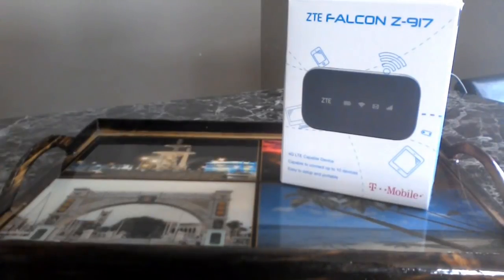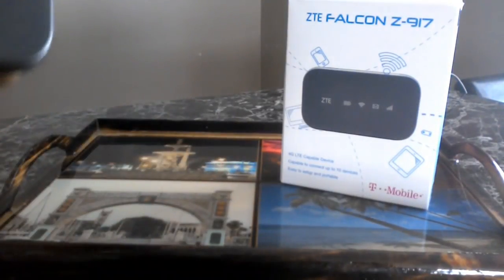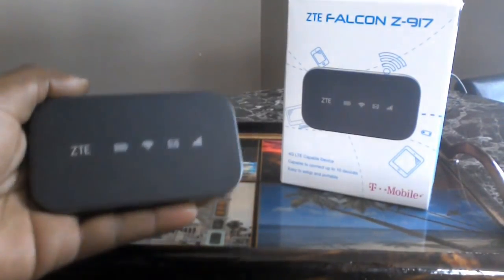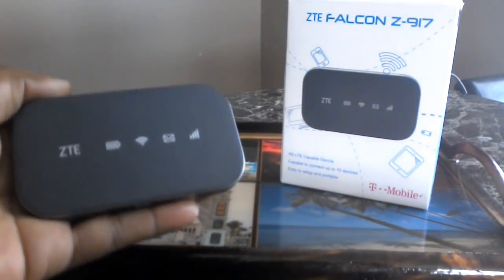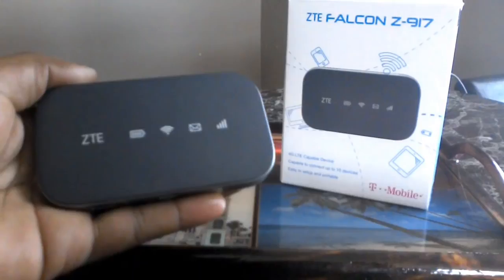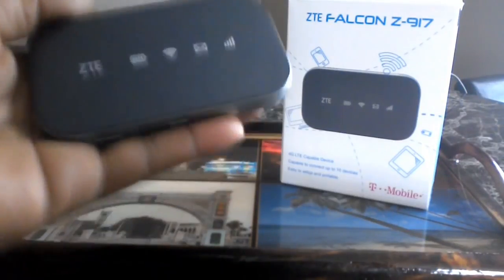Now, as you know, I am a very heavy gamer. This thing works so well and is very easy to use.